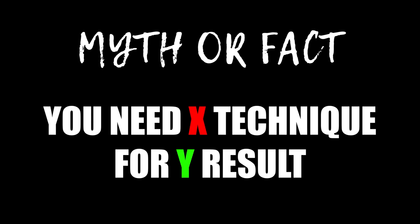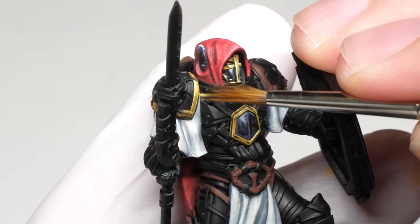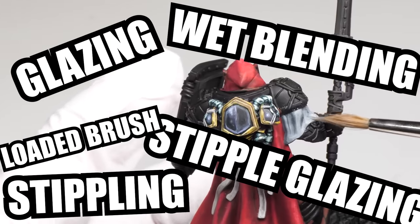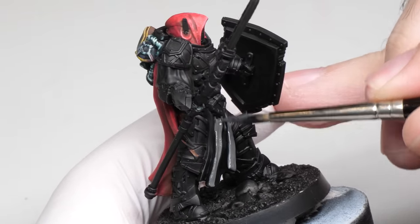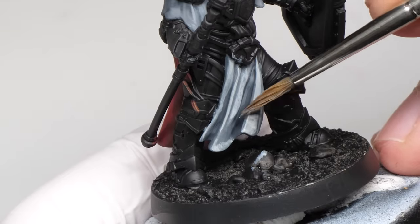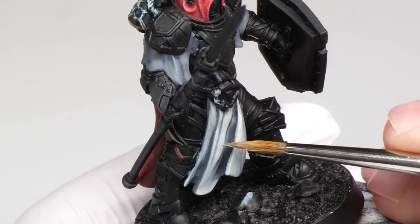You gotta use X technique to get Y result. This goes hand in hand with everything mentioned already. There are so many different approaches to miniature painting that it doesn't make sense to be dogmatic about a certain technique. Whatever you wanna paint on your mini, there are multiple ways to go about it. You don't have to know glazing, wet blending, stippling, loaded brush, underpainting, or any other buzzword that's popular at the time. At the end of the day, all we are doing is pushing pigment on our minis. It doesn't matter what kind of brush stroke you're doing, as long as it gets the job done. For example, I rarely ever use washes — if you start with a really dark base coat and paint all the reflections, there is no need for it.